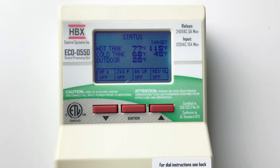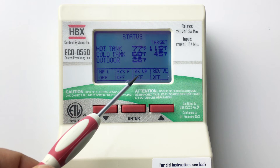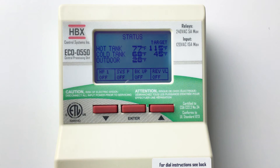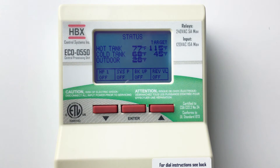You will notice our very descriptive, multi-color backlit display. On here, you can see if the heat pump, system pump, backup boiler, and reversing valve are on or off, what the current temperatures and targets of the system are. The screen will change color to let you know what the control is doing.